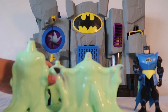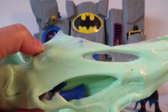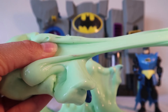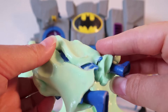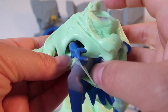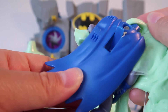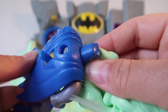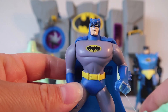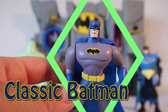Next up, let's see who's hiding in this slime. Let's get all of this green stretchy slime off. I see some blue boots, gray pants, blue Batman gloves with spikes, a yellow Batman belt, a blue Batman cape, a blue Batman hood, and a black Batman mask. Can you remember this Batman's name? You got it — Classic Batman!